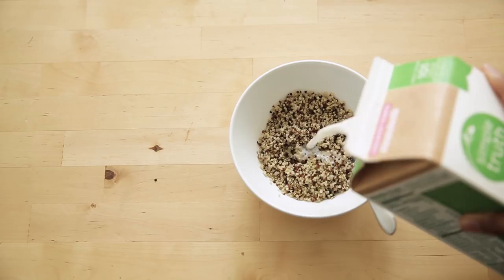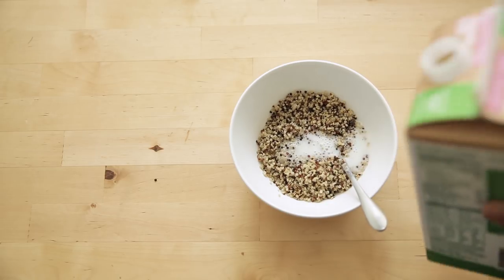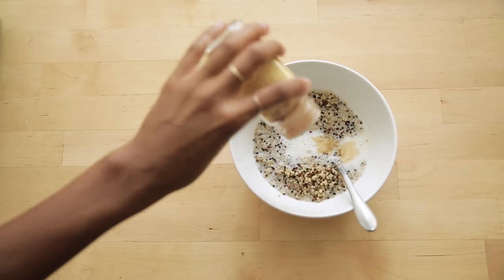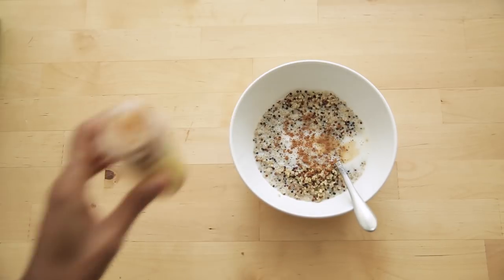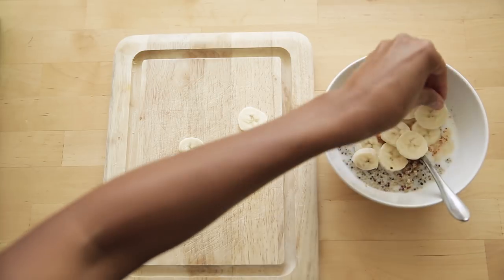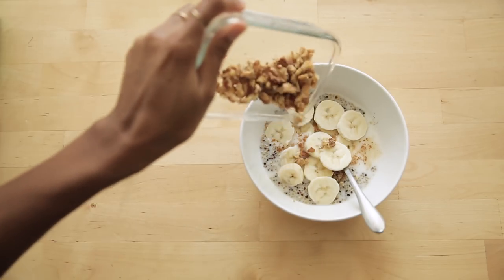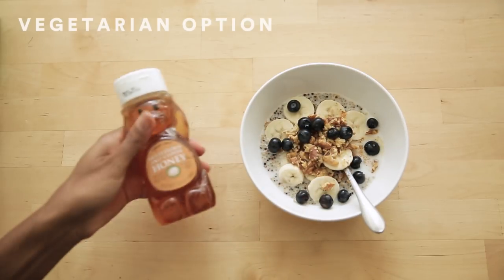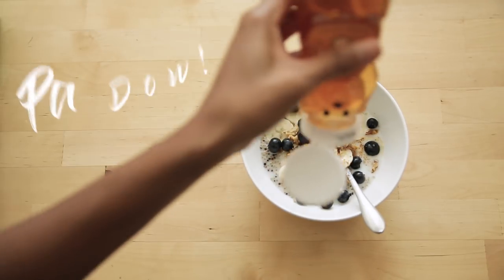Almond milk is perfect for those of you that are lactose intolerant. So I can throw everything in — the vanilla, the cinnamon — then I add all my fixings and make it look real cute for my Instagram stories and my Snapchat. And pat-ow!